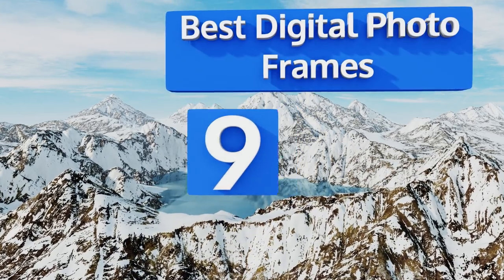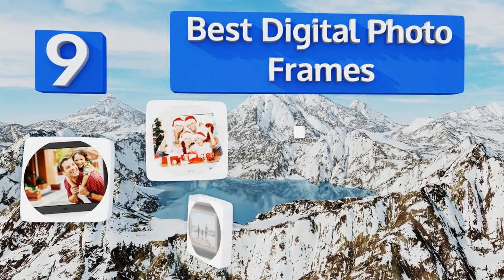EasyVid presents the nine best digital photo frames. Let's get started with the list.